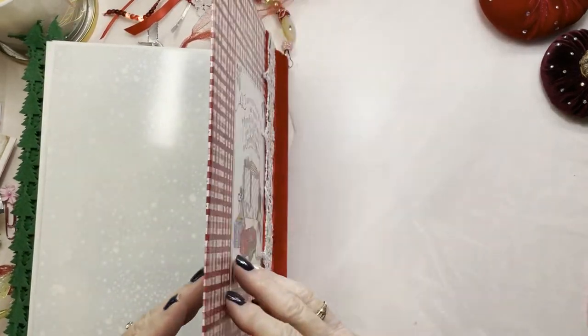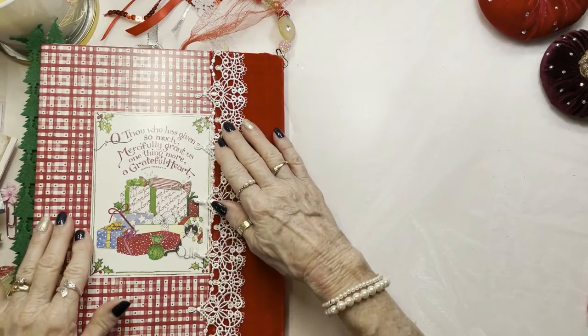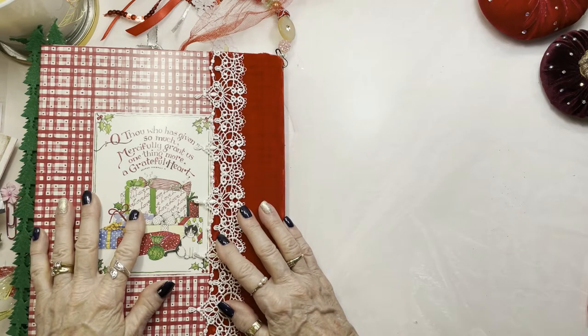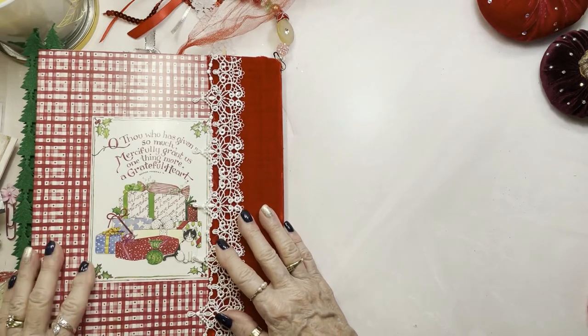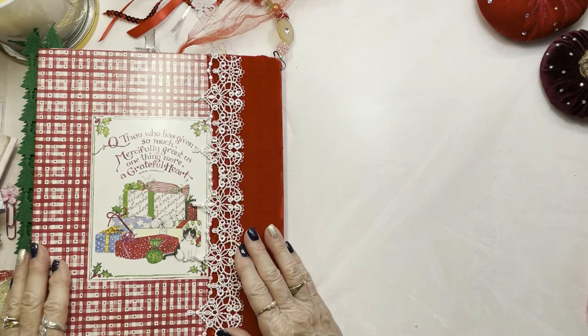And that brings us to the end of the book. 'Although who has given so much, mercifully grant us one thing more — a grateful heart.' That's a beautiful ending to a beautiful book. Thank you for joining me. Goodbye.